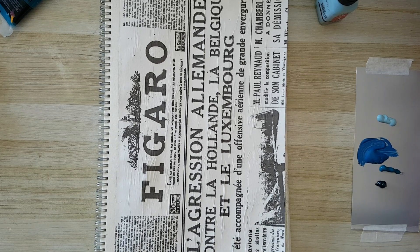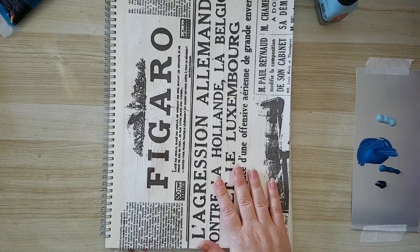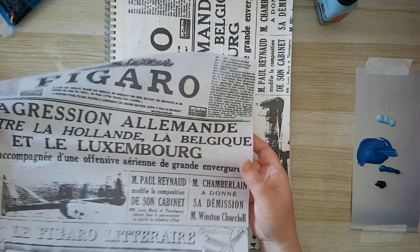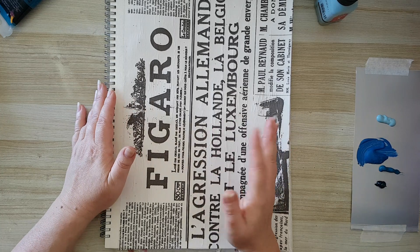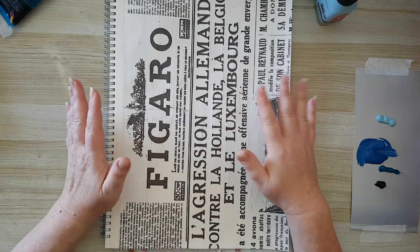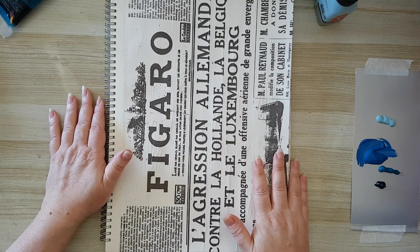Hi everyone, I'm making a journal page today, working in a quite large sketchbook — it's A3 size. I've already glued a paper placemat here. What I want is for part of the letters and text to show through the layers that are coming next. You don't have to use that — you can use book pages, stamp your background, stencil letters, or whatever little details you want to show through. You can put them on your first layer. You can also use printed tissue paper.